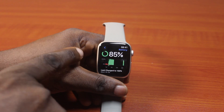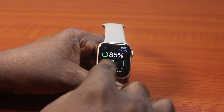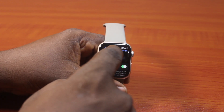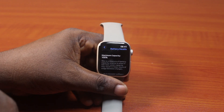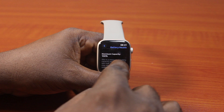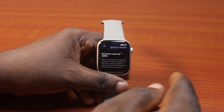Now once you click on that, you should see the last time you charged your battery and the level it was at — that's about 100%. Then just scroll down and click on Battery Health. Then you just need to scroll down and you should see the maximum battery capacity. Under the maximum battery capacity is your battery health. This is a measure of battery capacity relative to when it was new. Lower capacity may result in fewer hours of usage between charges.